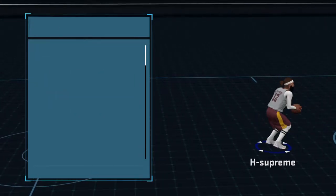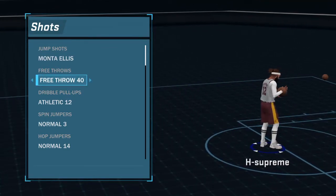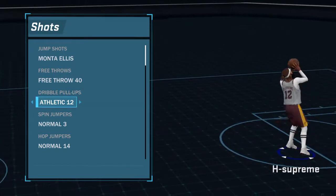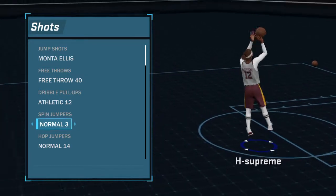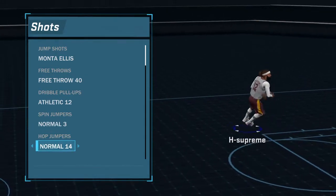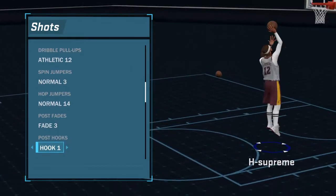And this is my jump shot right here. That's my jump shot — Monte Ellis, free throws. Free throw 40, nibble pull-ups, Athlete 12. Spin jumpers is Pro Normal 3. Hop jumpers is Normal 4. Post fadeaways is Pro Fade 3. Post hooks is Pro Hook 1.